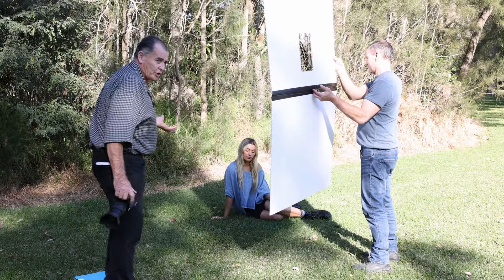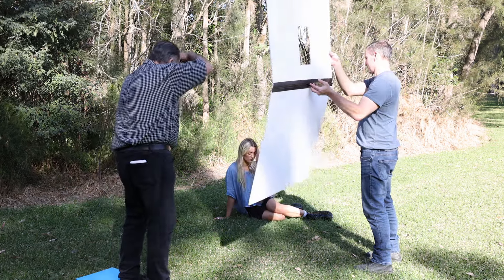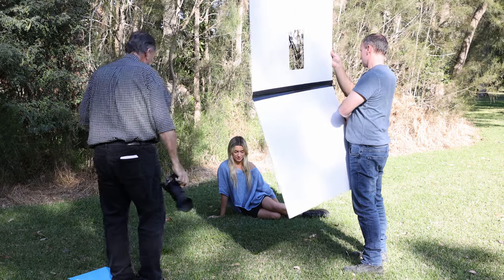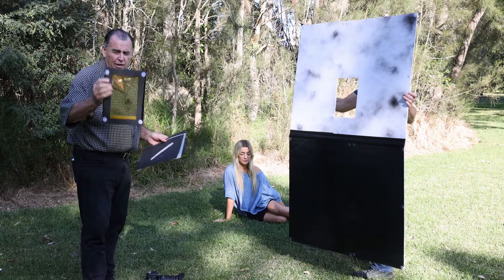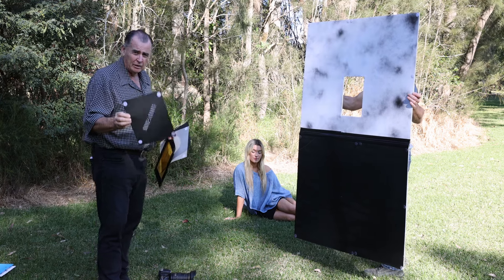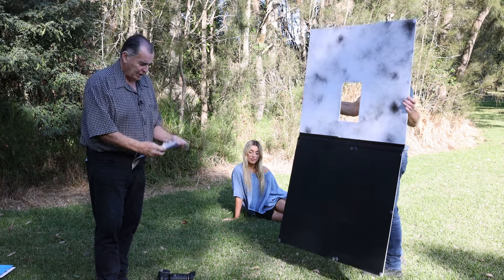We've got Layla sitting in the shade and we're going to use this sighting hole to have that sunlight come through and just light her face. As that sun filters through the trees, it's going to vary in intensity, so we just need to time it to get that obvious sunlight coming through. We can see that light coming down onto Layla's face in the shape of that cutout hole. We've also got a few different cutouts — a cellophane or gel to warm up the light coming through that hole, and a smaller slit gobo to throw a smaller highlight onto Layla's face.